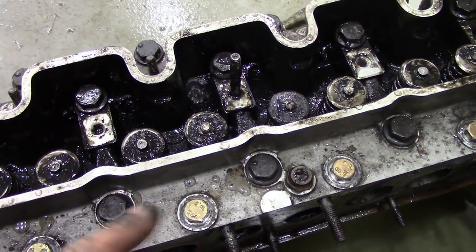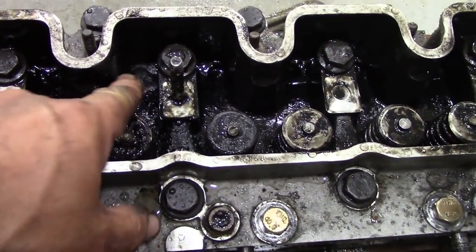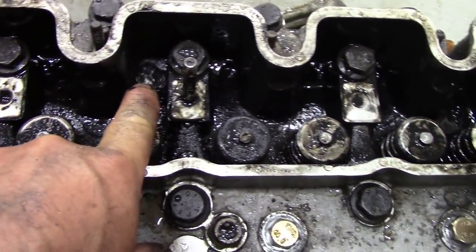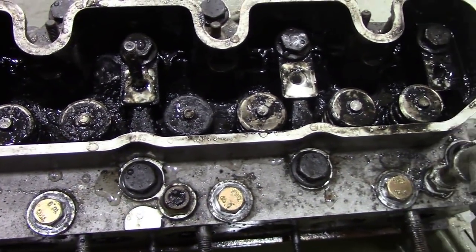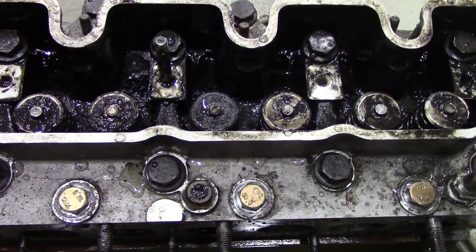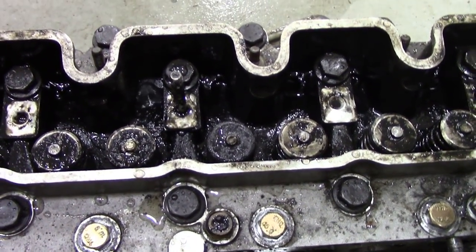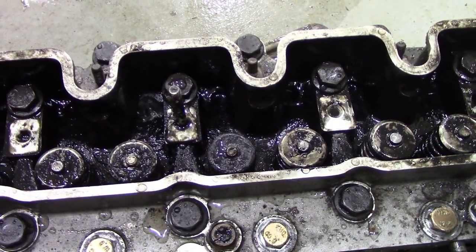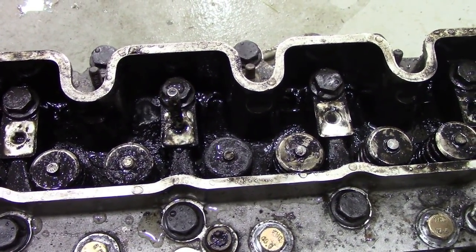I took the head out of the bath and sure enough — number four push rod tube is leaking. There's no way we can weld that up. So it looks like another head is needed. In desperate times I would have put a sleeve into that, but it's just not worth it because if it leaks again I'd have to do the job again.